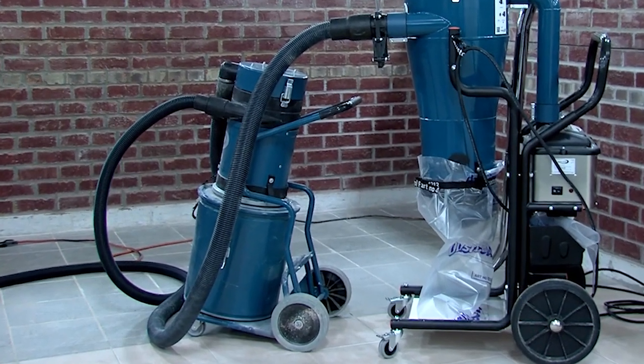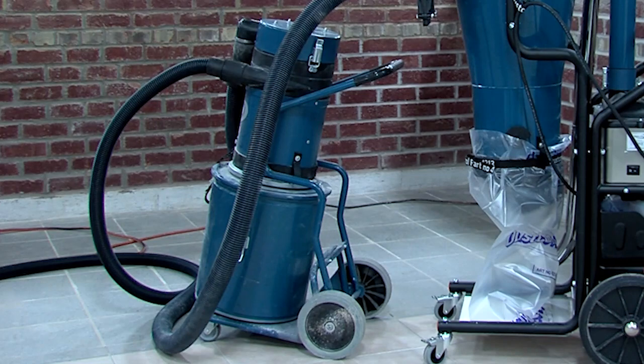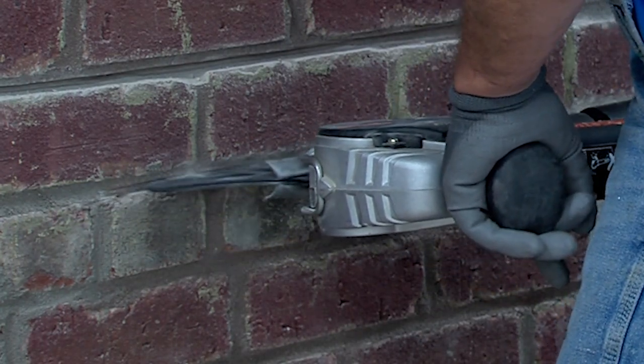Also, if your vacuum doesn't have a filter cleaning mechanism, use a pre-separator to remove debris that might clog the vacuum. Failure to use a dust hood when removing mortar will increase your exposure to harmful silica dust.